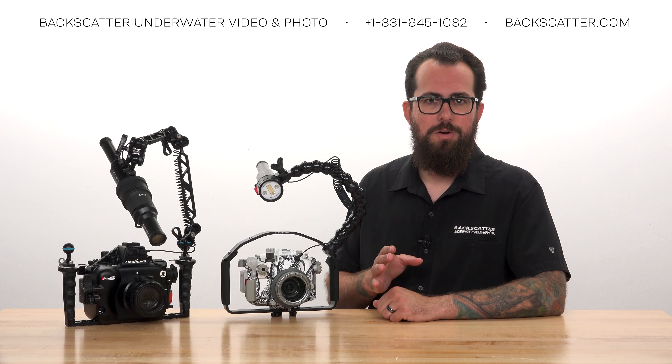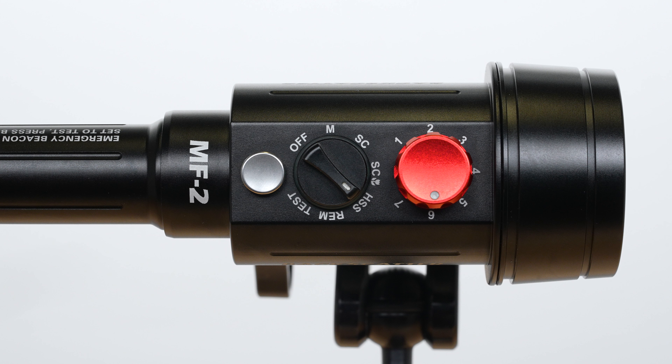Because we're using RC Flash, we don't actually use the HSS setting on the Mini Flash 2. That's reserved for shooting with third-party triggers and other non-Olympus cameras. Instead, we use the Smart Control modes — just go ahead and select either of those.